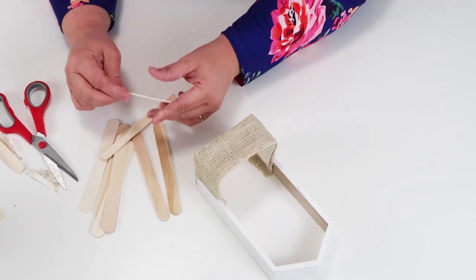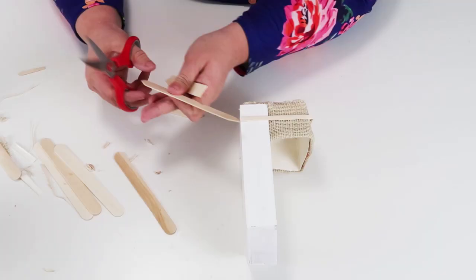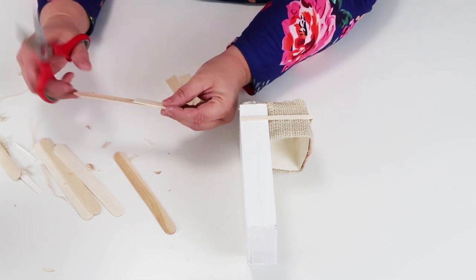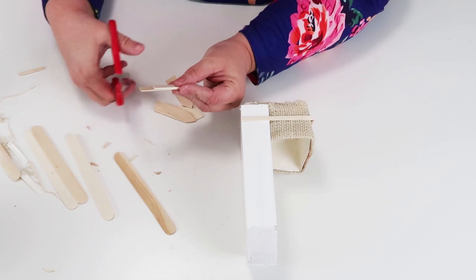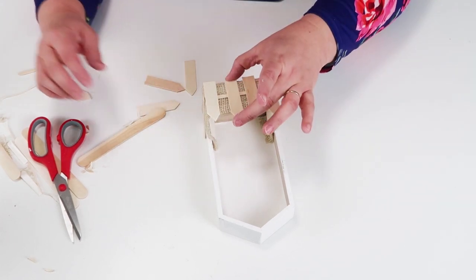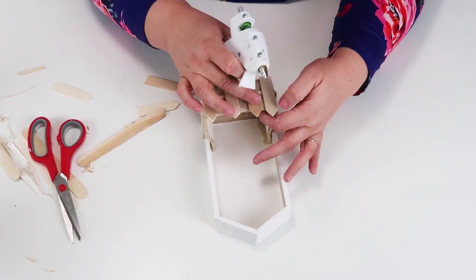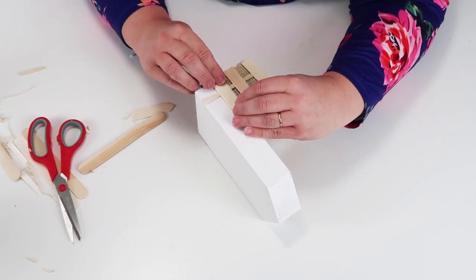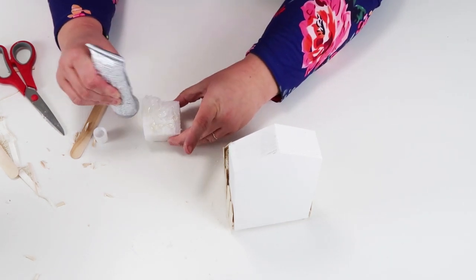I took one of the long popsicle sticks and cut it down the length because I wanted a little picket fence look — I did that three times, going around all three sides. Then I cut a point at the top of each stick to look like a picket fence, and cut them down to fit nicely on the box. This project is definitely more labor-intensive, but if you have time and think it's cute, it's definitely worth trying. I had so much fun making it and I know exactly where I'm going to put it in my house — in fact, when I was making it my daughter Miriam kept saying 'Can I put it in my room?'